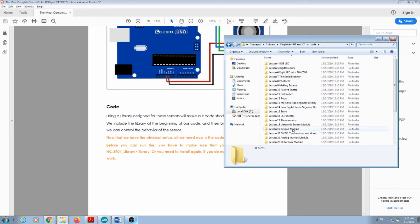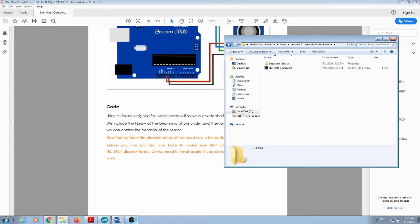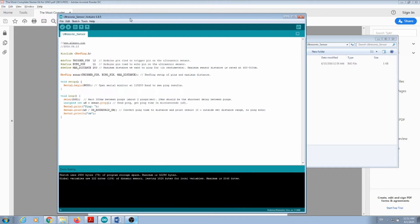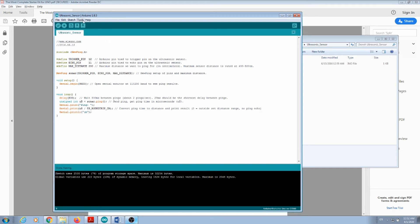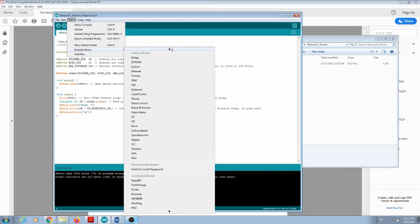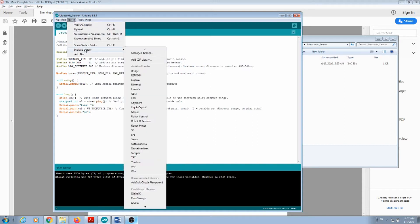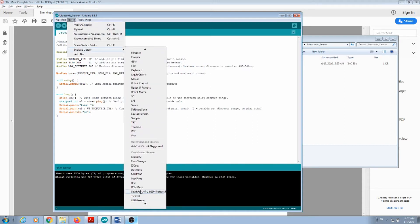We're going to look at lesson number 18, and you have the library that you need to install and the code for the ultrasonic sensor. If you double click on that it will open the Arduino development environment. The first thing we're going to do is install the library — go to Sketch > Include Library, and include that zip library. Find the folder where you downloaded it, press Open, and if you go back to Include Library you will find the name 'NewPing', which means the library was successfully installed.